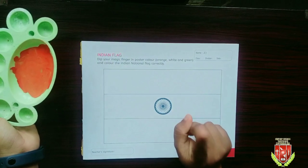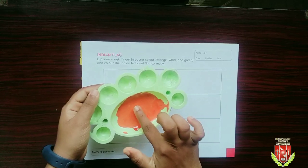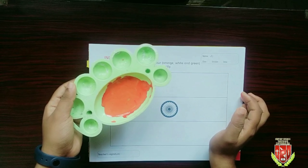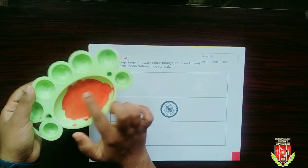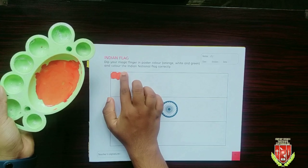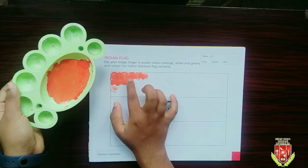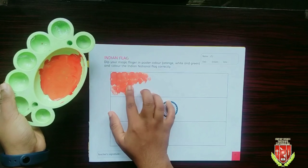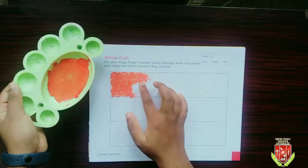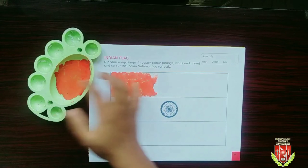We are going to use magic finger to fill color into our flag. First we are filling saffron color to the first portion. We should do it carefully.